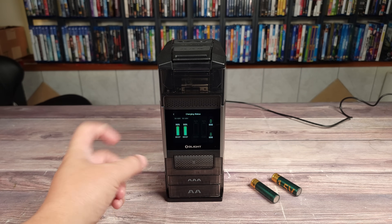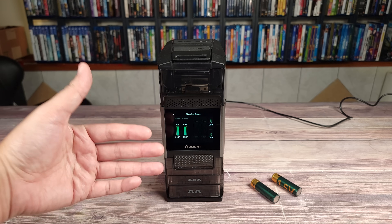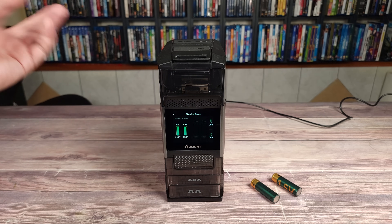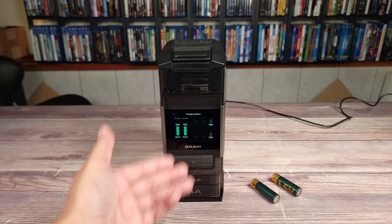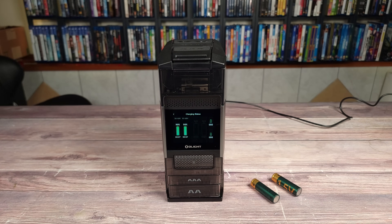My son tends to put batteries in the wrong way at times, so when it comes to rechargeable batteries I'm usually the one in my house managing everything — they give me the dead battery, I give them a new one, and I charge it. But this makes it so easy that I don't have to be the only one taking care of it, and everybody can go ahead and adapt to this very easily.